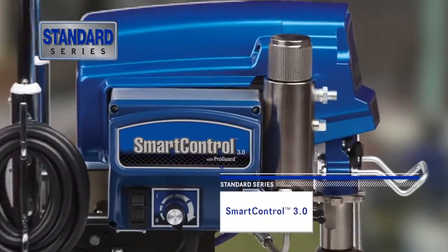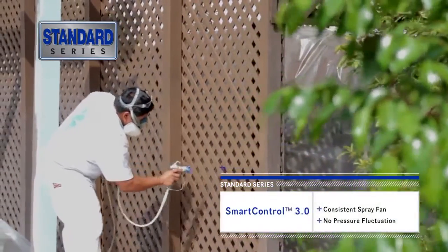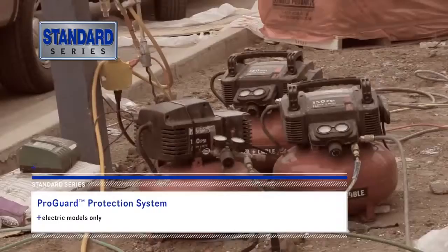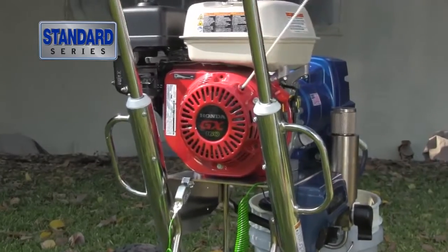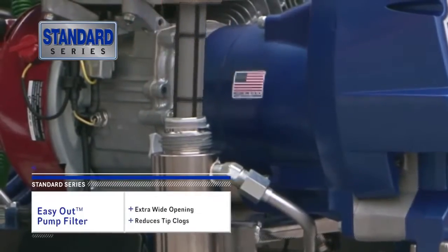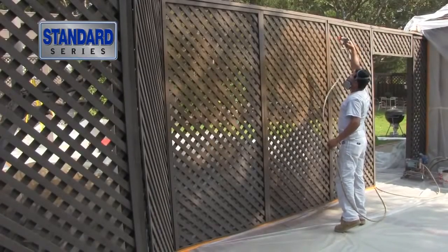And the brushless design means no maintenance ever. The all-new SmartControl 3.0 is our most robust control yet, delivering a consistent spray fan without pressure fluctuation at all spraying pressures. Electric models feature the ProGuard Protection System, the industry's best protection against unreliable jobsite power sources. Gas sprayers feature our contractor-preferred Honda engine. Its smaller size delivers maximum power. The easy-out pump filter works from the inside out; its extra wide opening reduces tip clogs and ensures a quality finish.